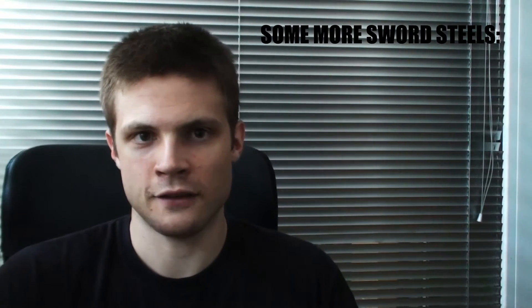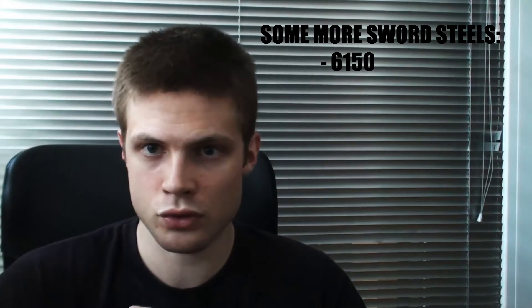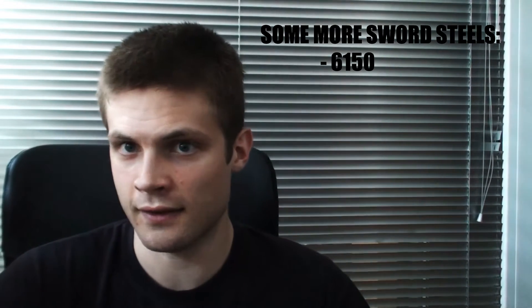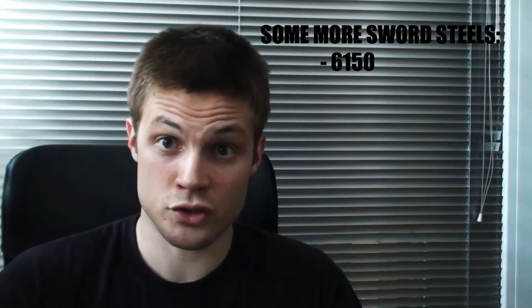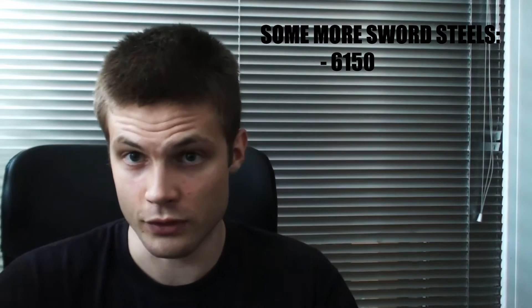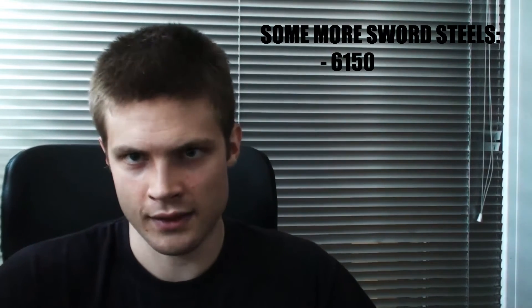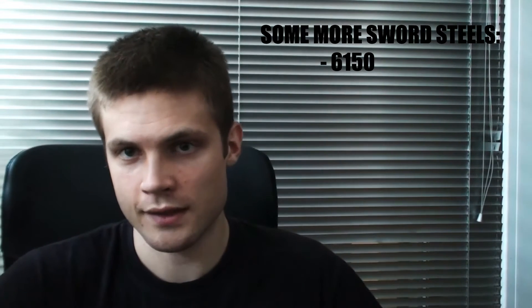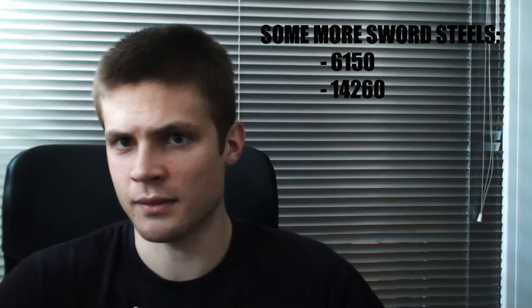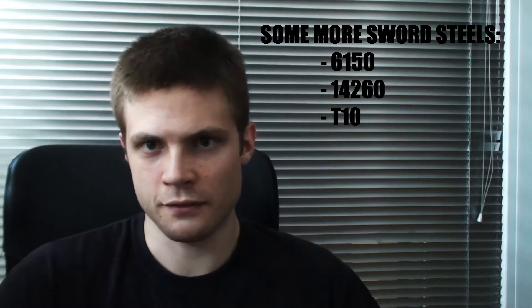Then we also have stuff like the 6115, which apparently holds a really good edge — I'm not sure why, I haven't taken that good a look at it yet — but it holds an edge well and is also very appropriate for practice swords. There are also some other carbon steels that are very commonly used, like the 14-60, or some tool steels like the T10 and some other stuff.